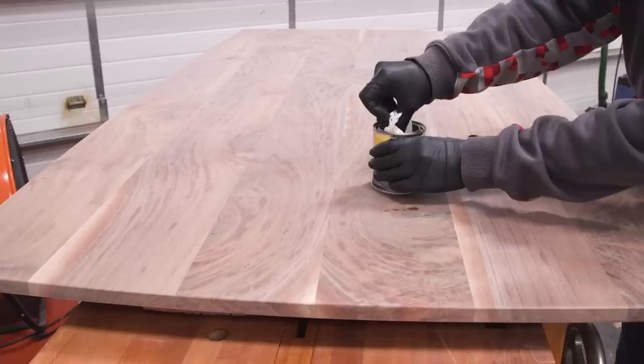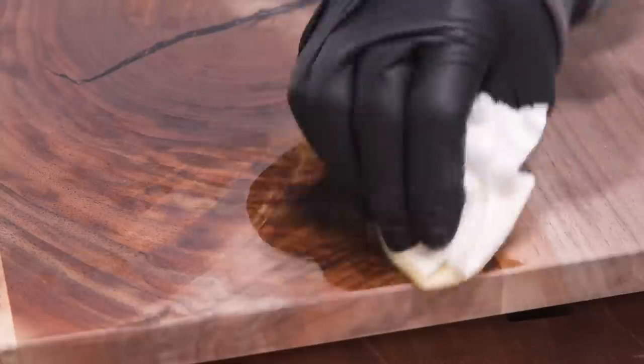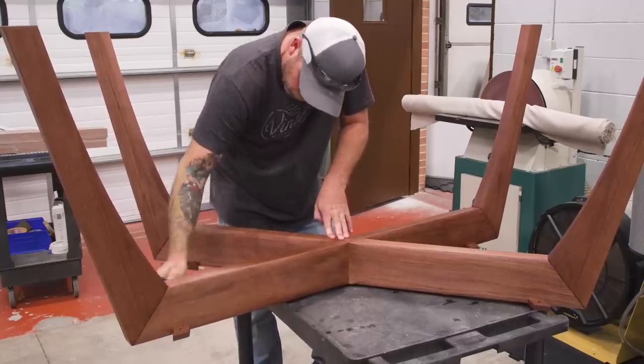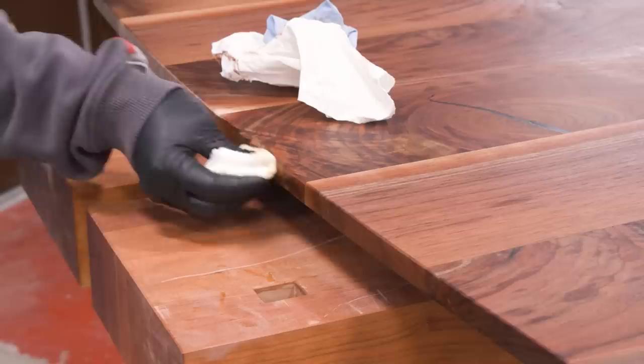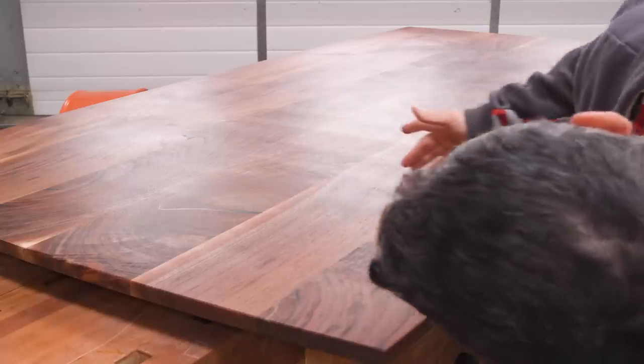For the finish, I'm using a tung oil mixture. Few finishes bring out the personality of walnut like an oil. Certainly not the most durable kind of finish for a tabletop, but it's food safe, pleasant to work with, and the table's for my home so I can always do any maintenance if needed. But truthfully, I probably won't — because that's just stuff that I like to say in videos.